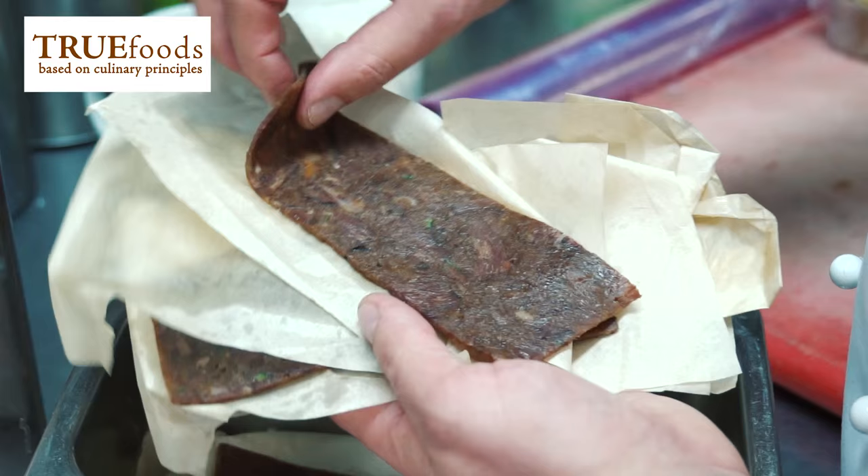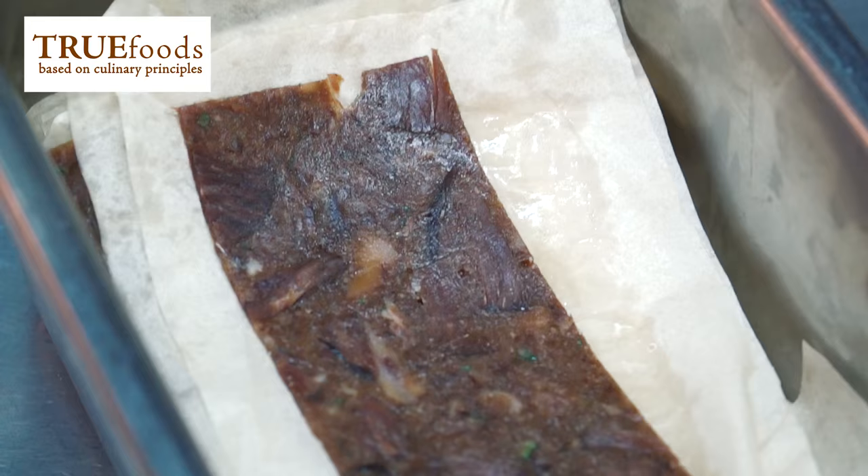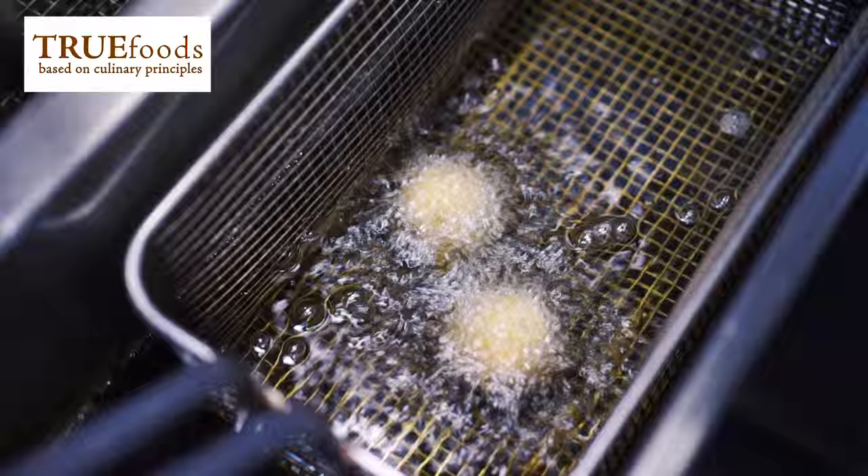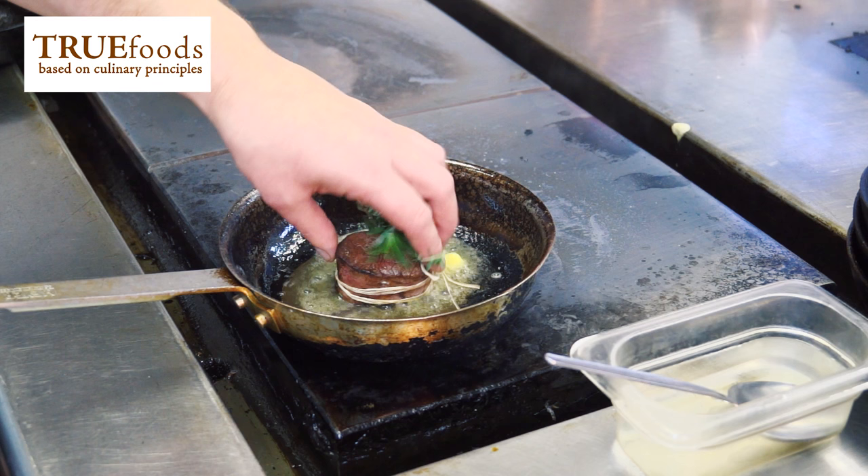The oxtail, which we call a carpaccio because of the thin slice, has been cooked, the meat picked off the bone and then pressed into a terrine, and then we'll slice that up to nice thin slices. Corned beef fritters, which is slow cooked salted beef picked down, pressed again, and then we pané that and deep fry.